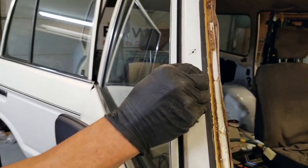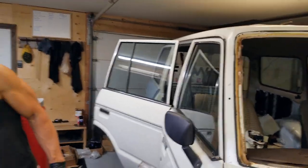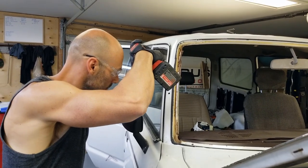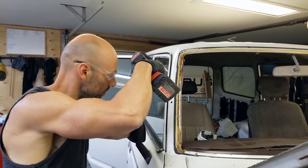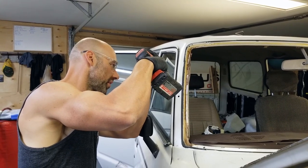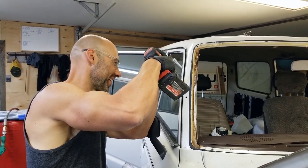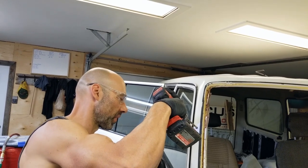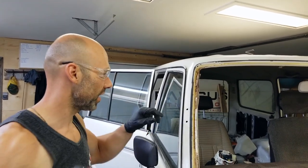Hole is a bit too small, but that's okay. Moving on to the second hole. Never want to rush - take it slow. Okay, hole number two nicely done.